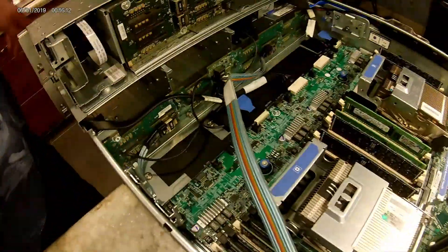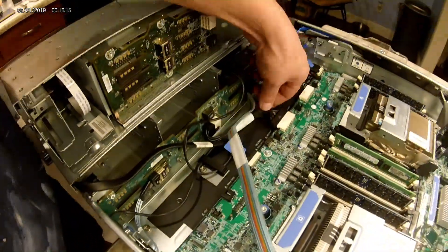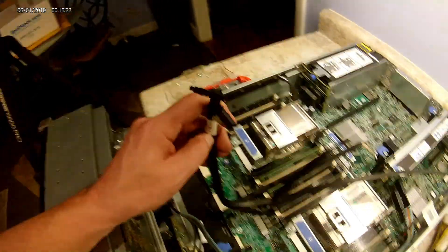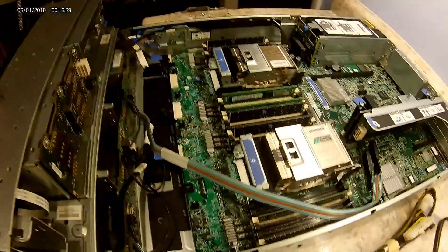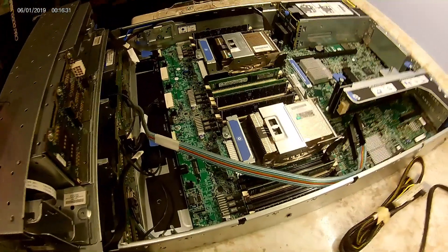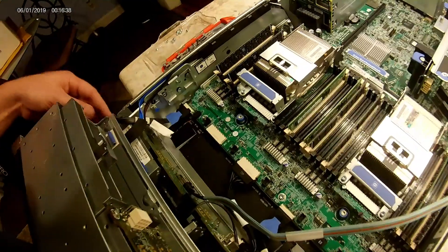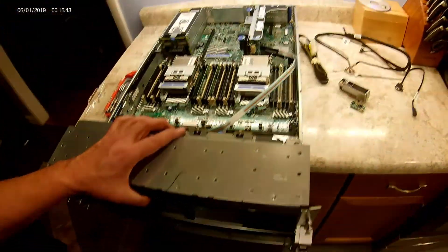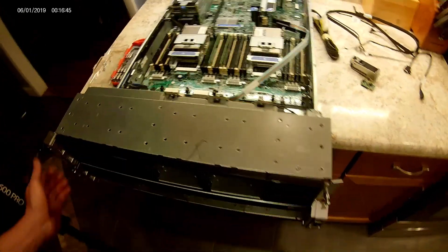The LFF backplane power cable fits just fine, coming from here to here. But notice these connectors here — they don't go anywhere on this board. That was the biggest problem with this build. I was able to make it work, but I basically had to reuse the cables that were with the SFF front end on the LFF front end.